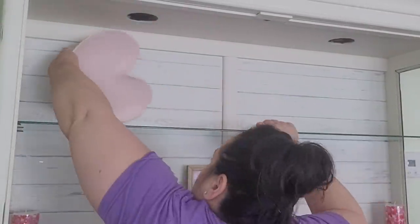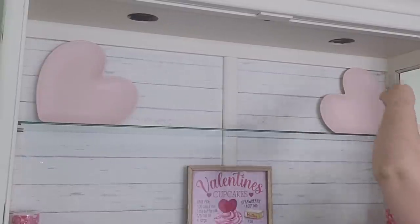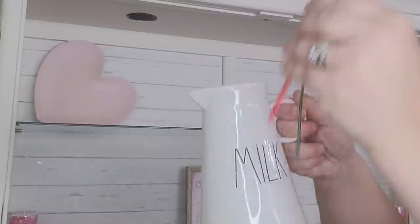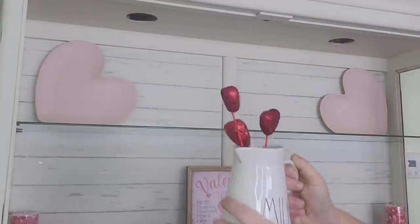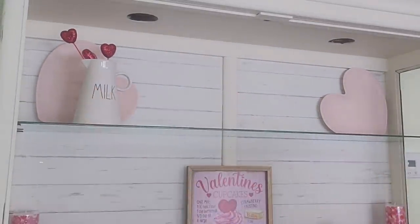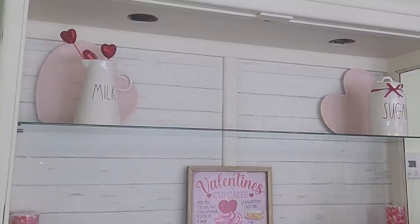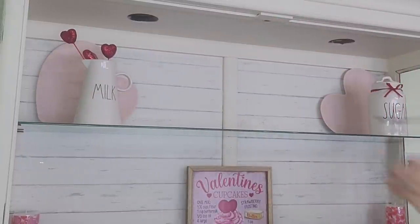Now that the middle shelf is done for now, we're going to move to the top. I'm going to place these two melamine hearts up top, one on each side, and then to bring in the baking aspect of cupcakes I'm going to put my Ray Dunn milk jug on one side with some hearts in it, and then my sugar canister on the other with a red bow tied around it to tie in the red.